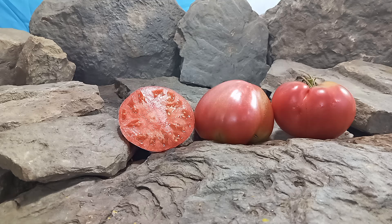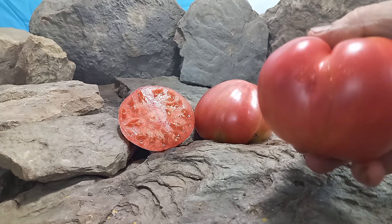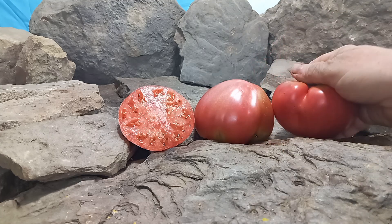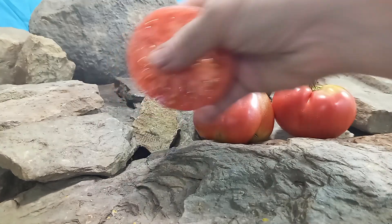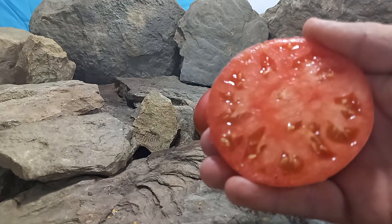King of London tomato is a Russian variety. It is a mid-season plant but also an indeterminate variety, so if you take care of your plants up until frost time they will keep producing for you. They produce these 6 to 12 ounce pink ox heart tomatoes which will have some yellow at the top. Here's what the inside looks like — very meaty, looks very juicy.